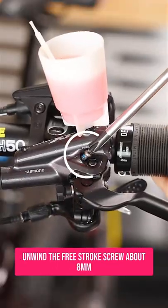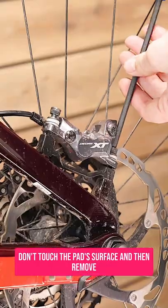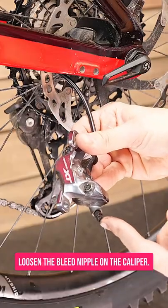Unwind the free stroke screw about 8mm, but don't fully remove it. Carefully remove the brake pads from the caliper — don't touch the pad surface — and then remove the entire caliper from the bike. Loosen the bleed nipple on the caliper.